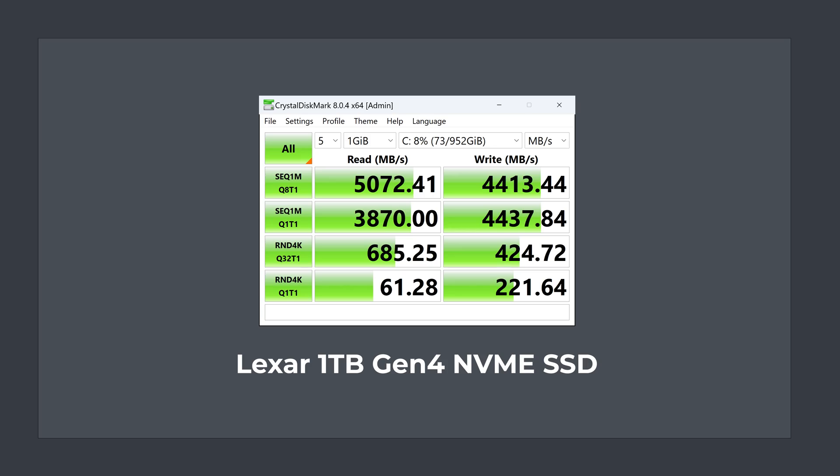Overall, the K6 performs almost identically to the B-Link SIR 7. The Lexar 1TB Gen 4 NVMe drive performs decently with sequential reads and writes — hitting above Gen 3 speeds on both, but isn't the fastest drive I've tested. My original plan was to compare the K6 against the SIR 7 in games, but the results were coming up pretty much identical, so I decided to go off on a tangent.